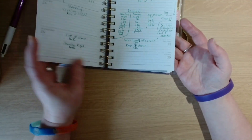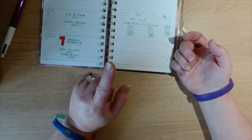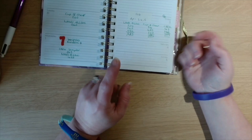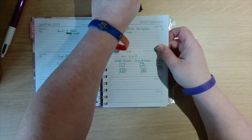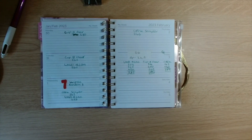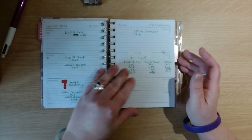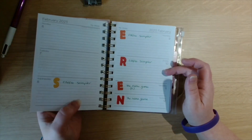I actually do write down in here when I diamond paint. I diamond painted yesterday for the crafting quiz — I diamond painted the group photo that I was generously gifted. So what am I going to be stitching on? Probably the Coffee Sampler.